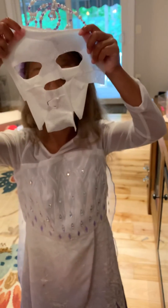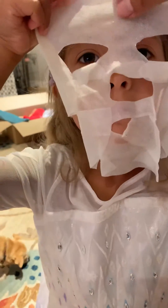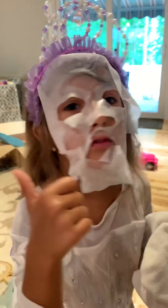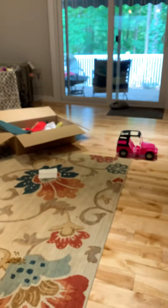Mama, can you put this on me. Okay guys, now we're going to wait for a few minutes. While we wait, I'm going to go get — one second, I'll be right back.